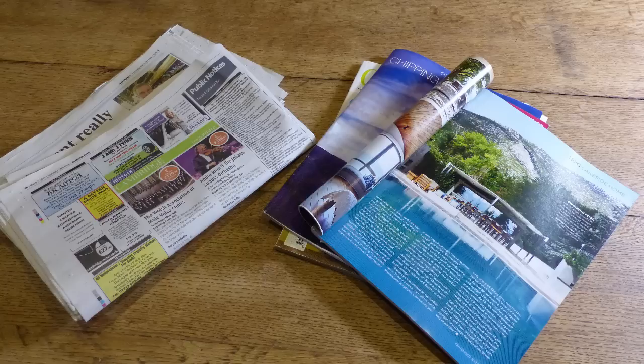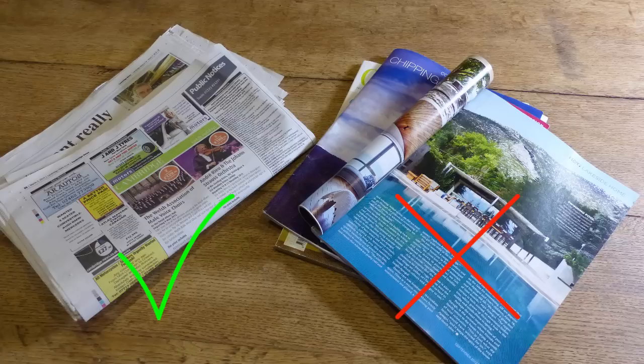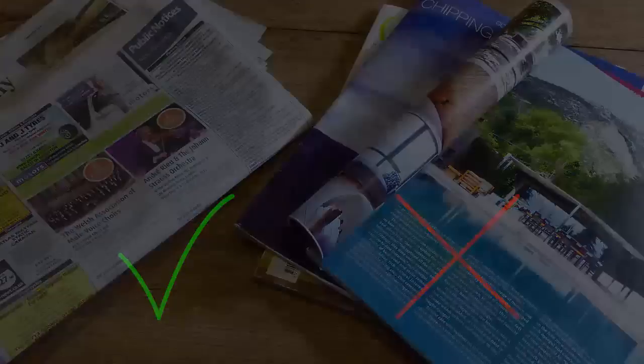It's important to only use newspaper for your pots. It rots down quicker than glossy magazine paper and is less likely to contain ink with traces of toxic heavy metals.